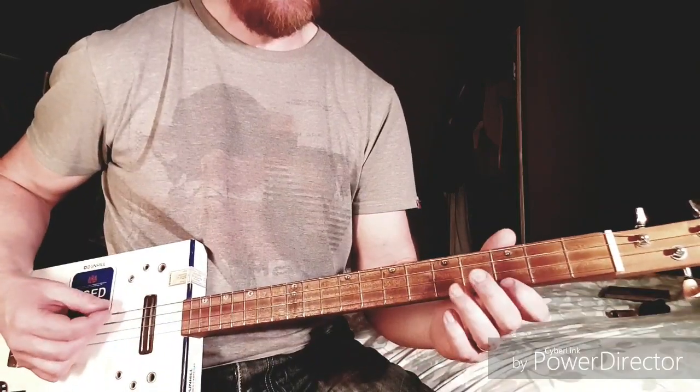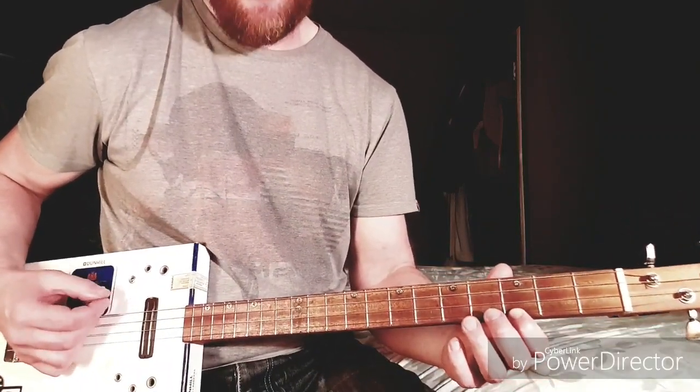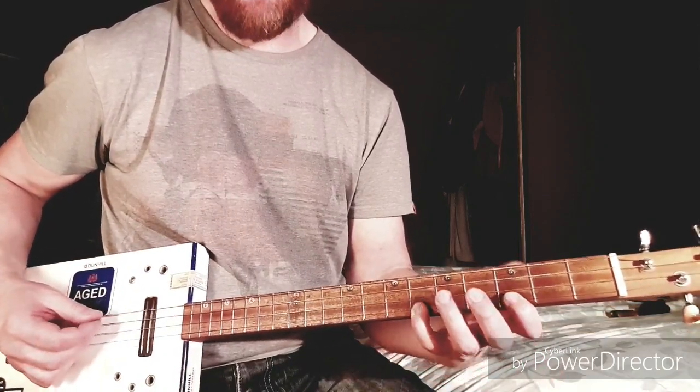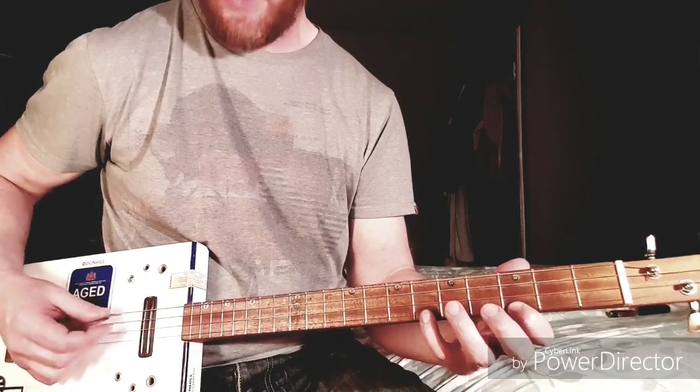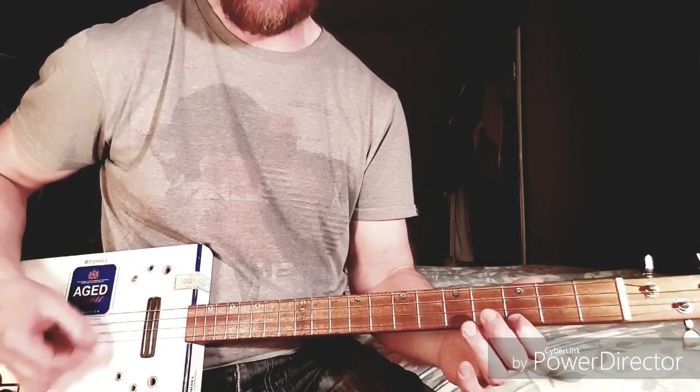The song's pretty easy. You're strumming the bottom three strings open and playing the 3rd fret of the B string and the 6th fret in this sort of strumming pattern, hitting the low G first and then strumming the rest.